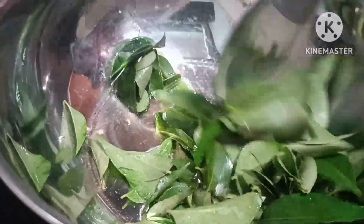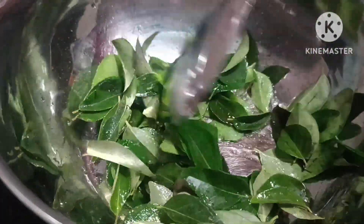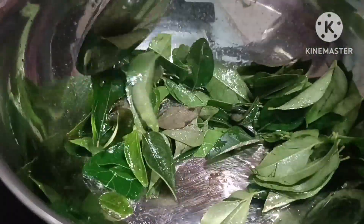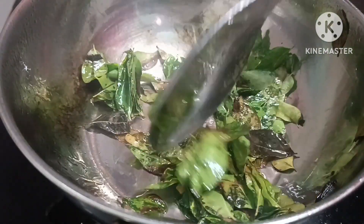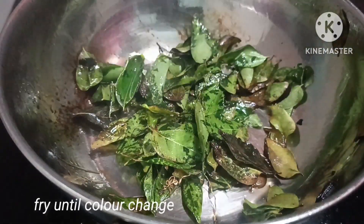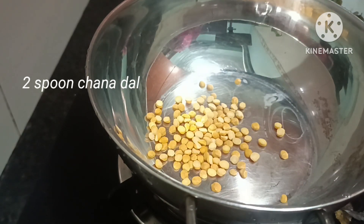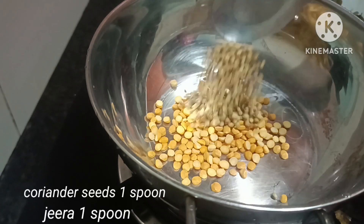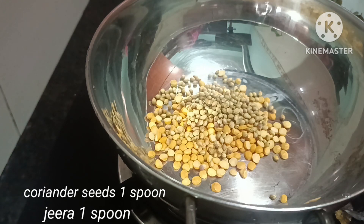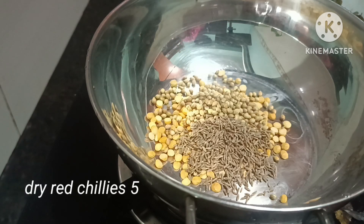I will put 3 tablespoons of oil in a cup. We will dry it and put it in a bit. Use a spoon — 2 tablespoons, about 10 tablespoons total. I will cook for one minute and put a little bit into the egg.